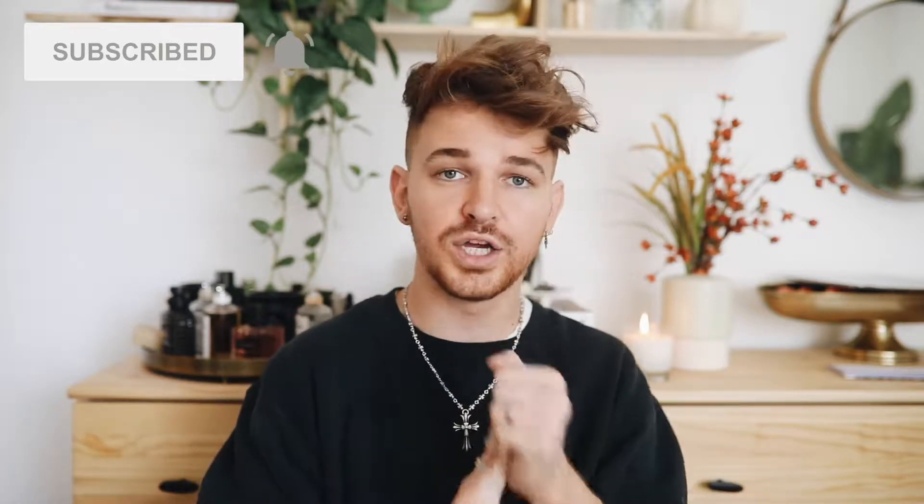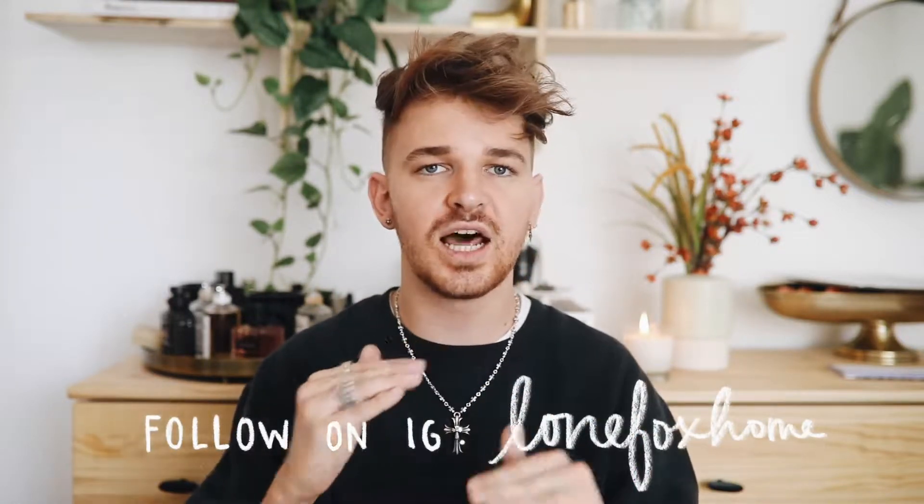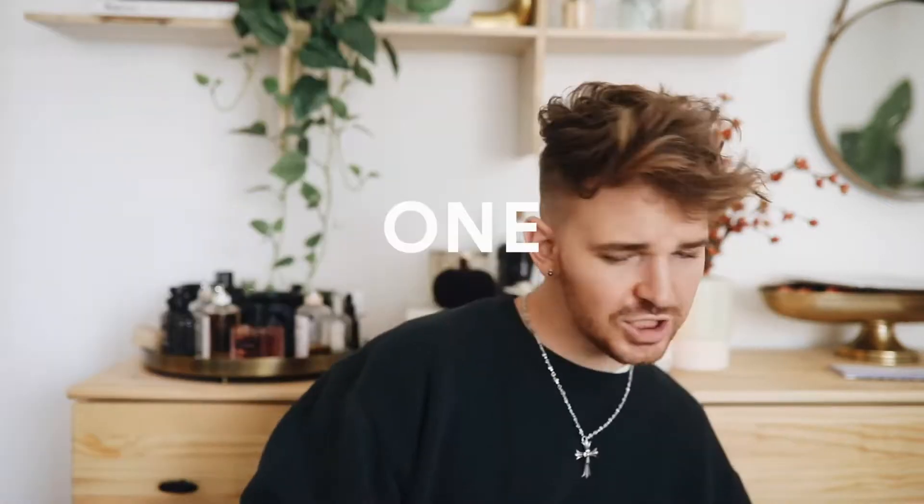Hi guys, welcome back to my channel. It's Drew here from Lone Fox. I hope you're having an amazing day — I'm in such a good mood and really excited for today's video. It's going to be an Amazon favorites video: things I've been loving, things I've been using in my decor and designs, things you might have seen in the background of videos. Everything I feature will be linked below.